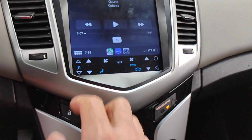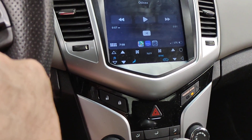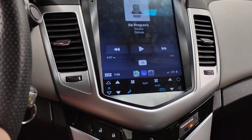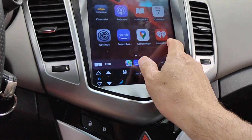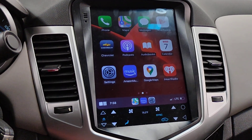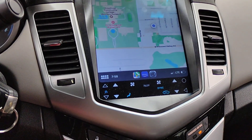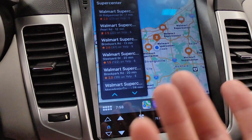One thing I didn't try was the button here — the play button to activate the assistant or Siri. That's something I haven't figured out yet, but Siri does work. Let me see — Hey Siri, navigate to Walmart. So there you go. Siri works on the radio. It's just activated by voice; you don't have to push any buttons.